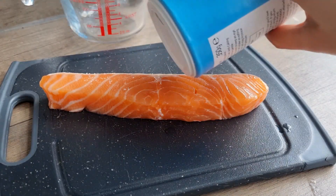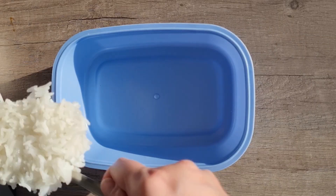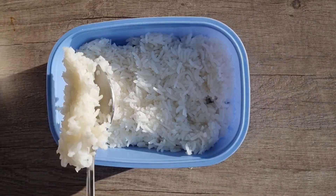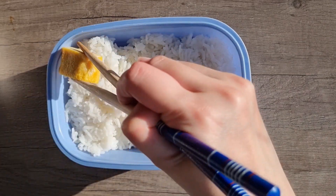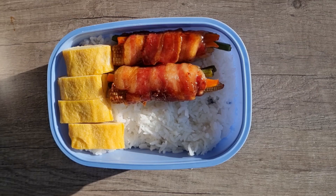Finally, season the salmon and bake it. Now pack the lunch box. Having different foods makes lunch more fun, and I like meat rolls the most.